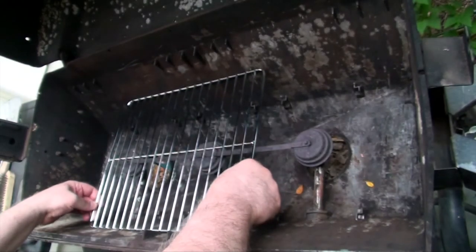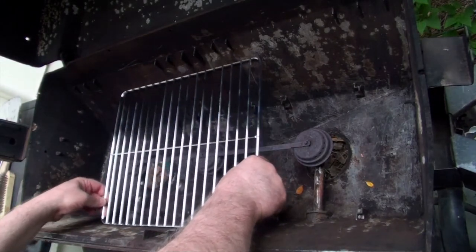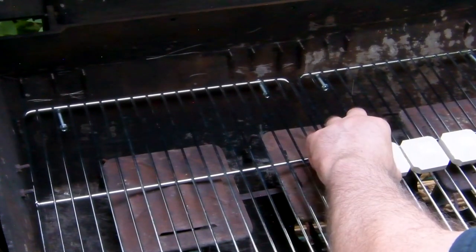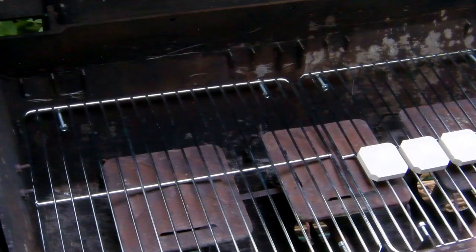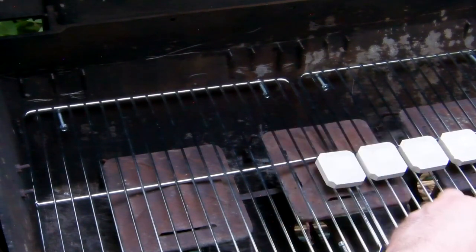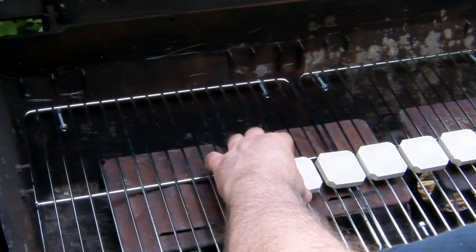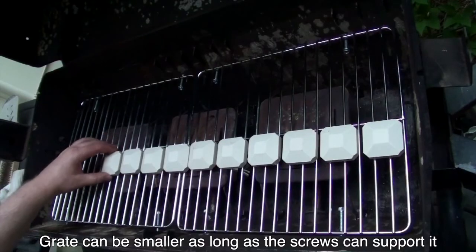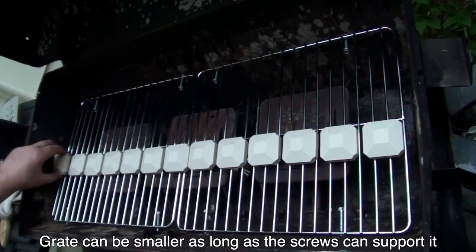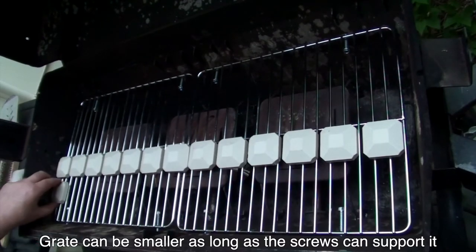Adding a rock grate isn't very difficult, but the grate must be stable so the briquettes don't slide all over or get broken. I put screws in the grill housing to support mine, but sometimes the same surface that supports your heat plate can support the new grate. The exact size of the rock grate is not very important as long as it can be supported front to back to keep it from falling in.